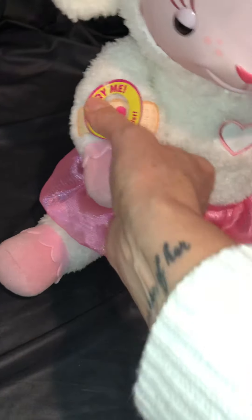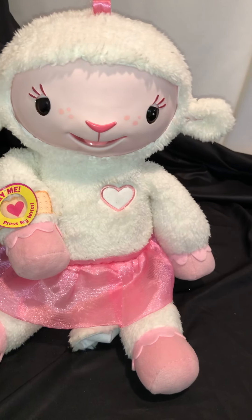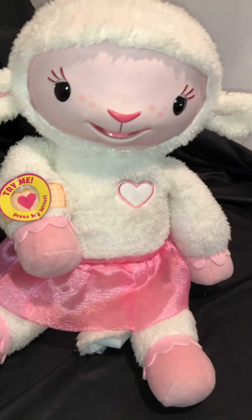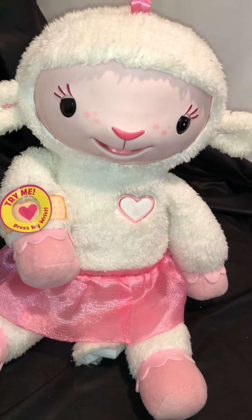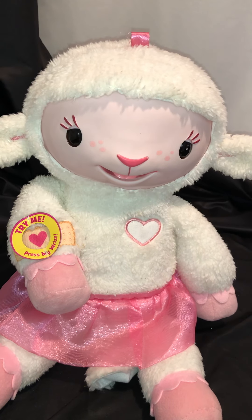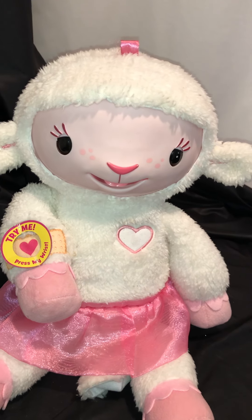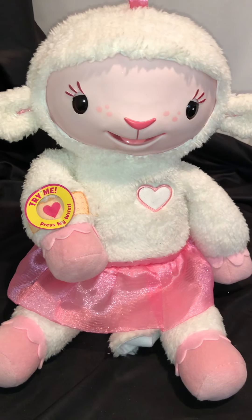She goes to sleep on her own, and pressing her wakes her back up — she'll say things like 'Hello Doc, is it time for my checkup?' and 'Thanks Doc, now my tummy is in tip-top shape.' And that's all there is to Lammy — the Just Play Disney Doc McStuffins character doll. That'll do it for today; have an awesome day and you be careful out there.